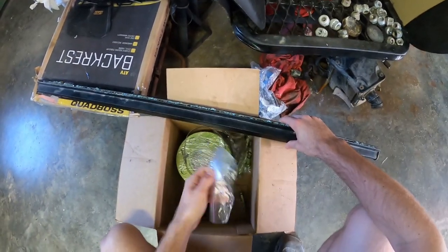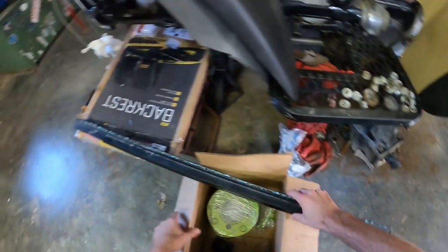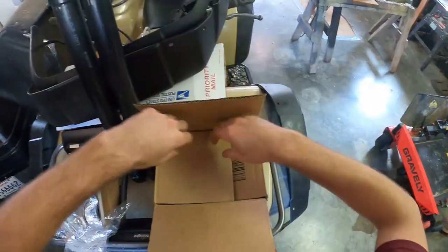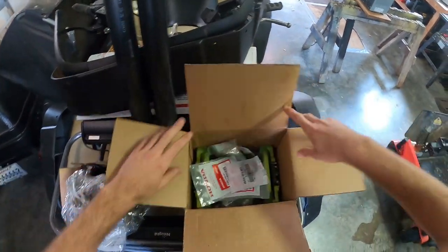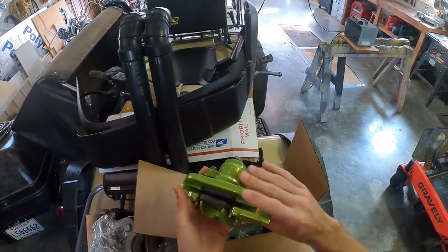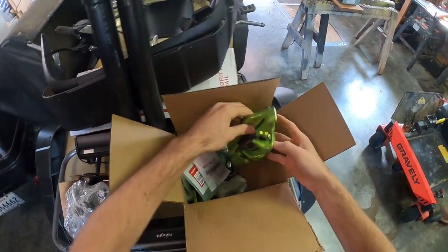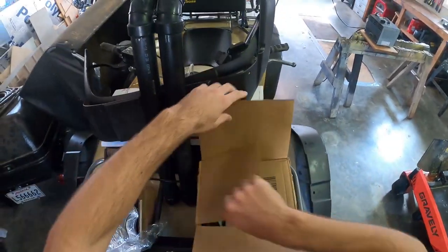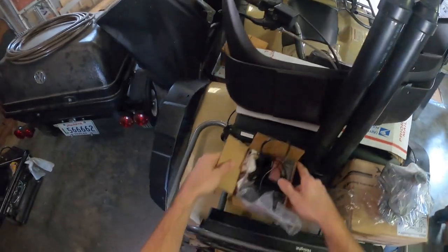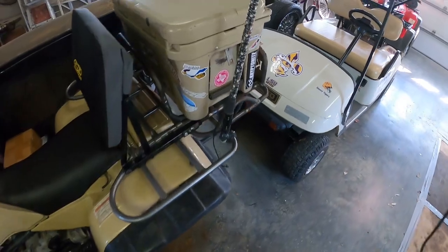I got everything powder coated — new spiked lug nuts powder coated, wheel adapters powder coated. I've got my hubs and knuckles here — let me show you some goodies. I got the brake calipers powder coated, check that out. Everything's ready to rock and roll. Getting those brake calipers back together was a bitch but it is what it is.